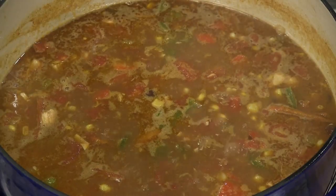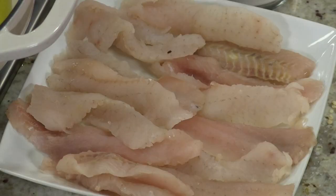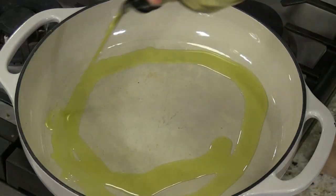Alright, here we are with our soup getting ready to go. We talked about crappie — let's get another pan out and get that crappie going.